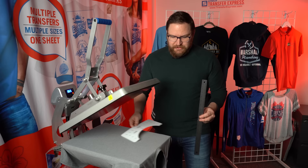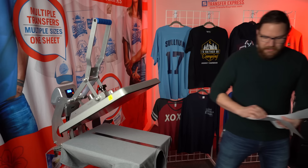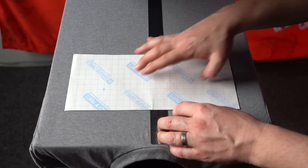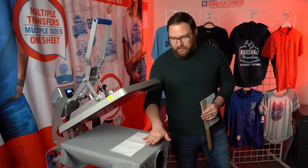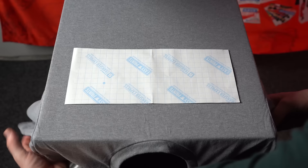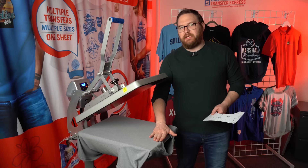With a ruler, you simply place it at one and a half to three inches down from the collar and you know exactly where to position your transfer. We're on the center line and you can just pull the ruler away and you're ready to press. Checking against the three-finger rule and the armpit seams confirms you're right in that same exact range.